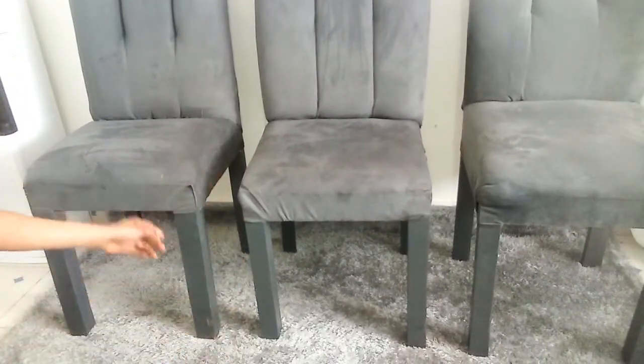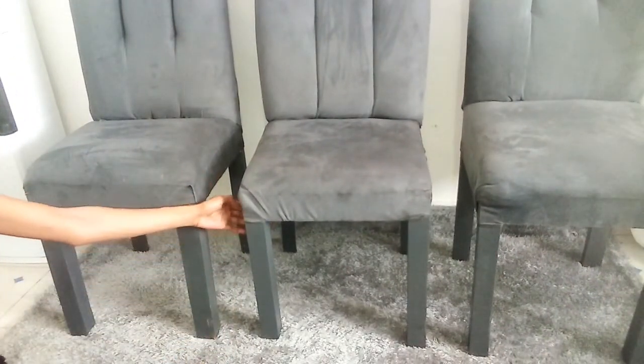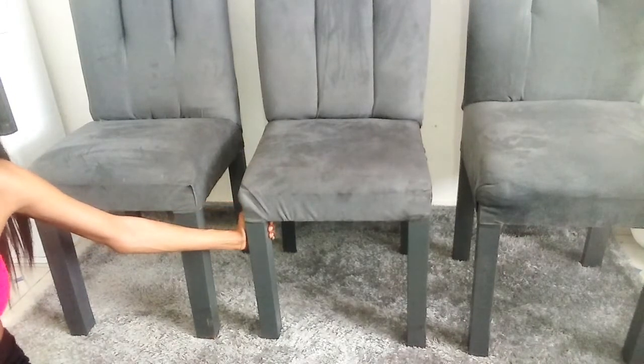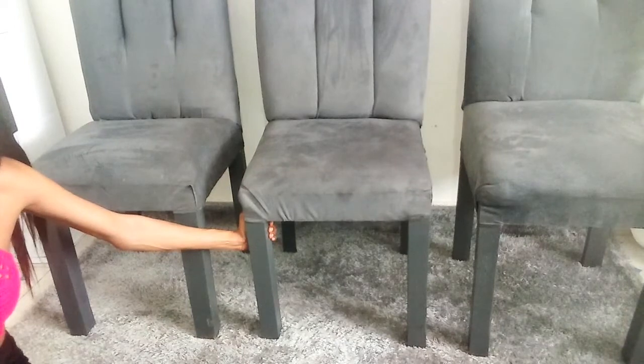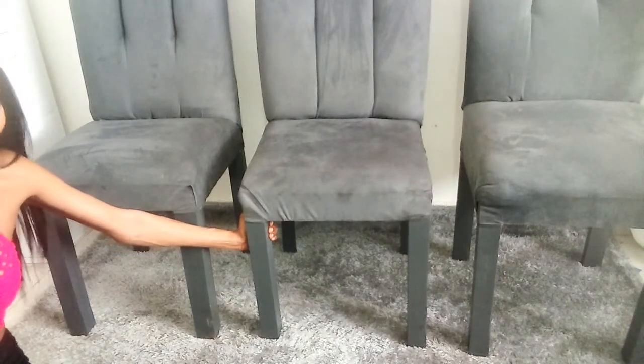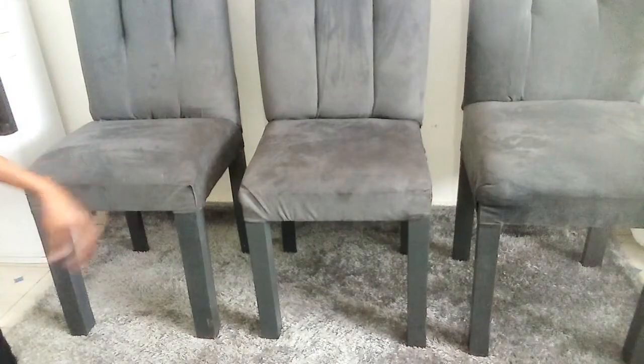Also the legs — they were not supposed to be gray. I wanted a dark brown, like a dark chocolate. That's what I wanted, but they painted them gray and well, this is how they look. And when you sit on them...